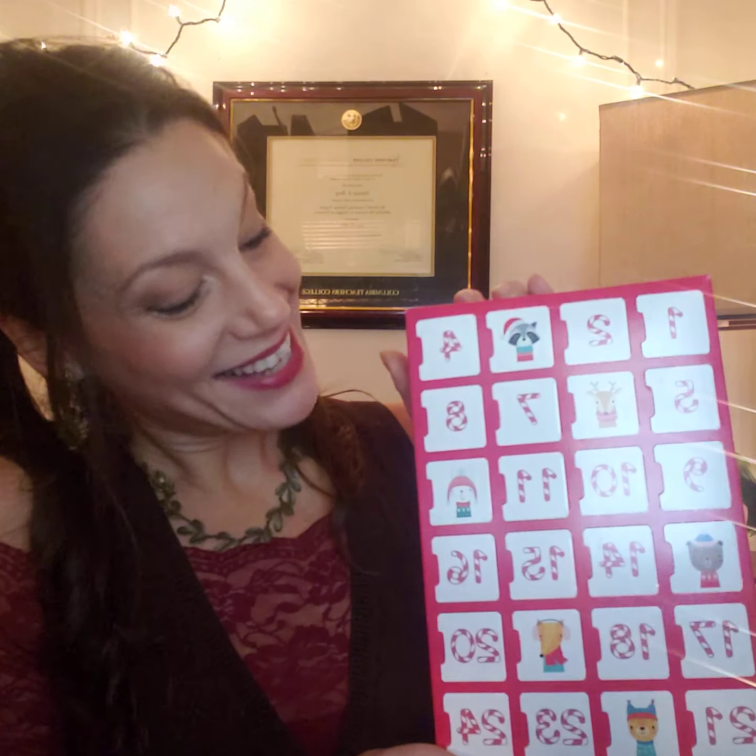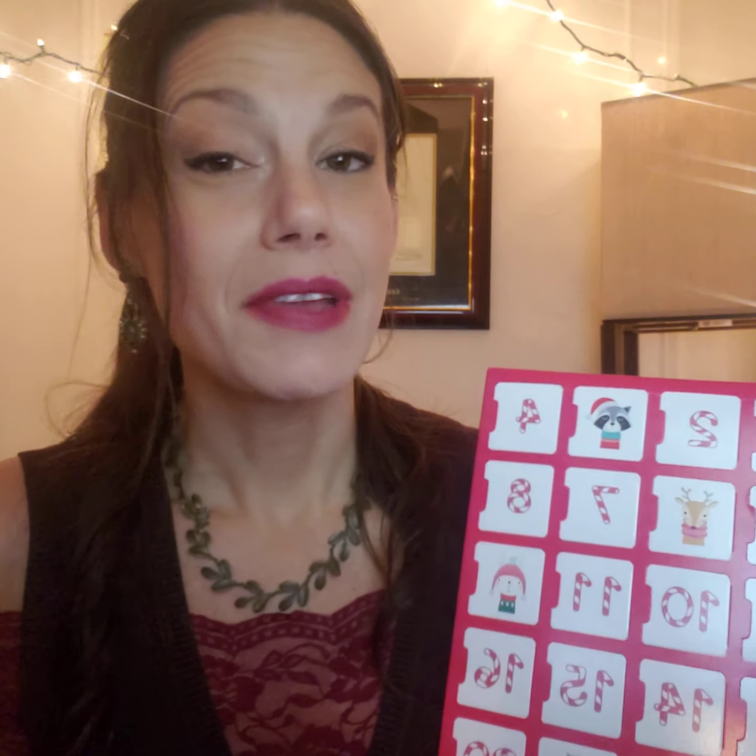Whether you purchased the deluxe with truffles or the solid square, they all came in this beautiful box. On the back of the box there are instructions, so we ask that you please read those or just watch this video. And if you've given it as a gift, please make sure that they read the unboxing instructions on the back of the box.